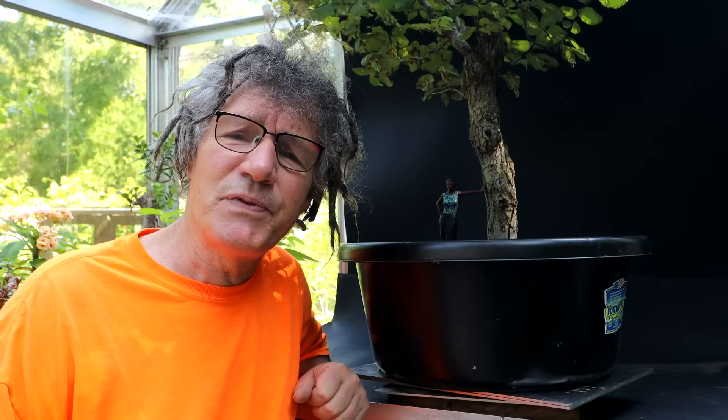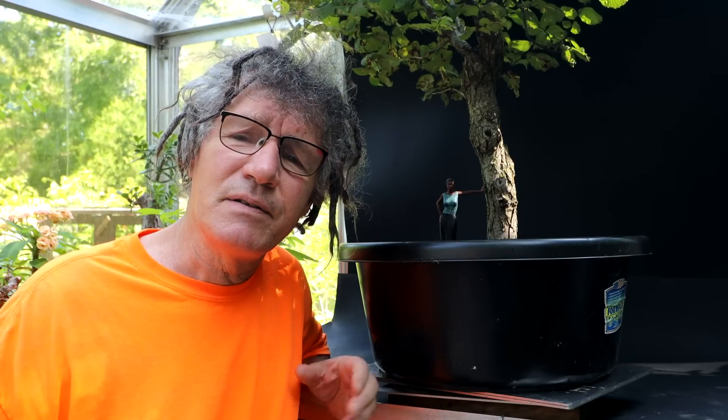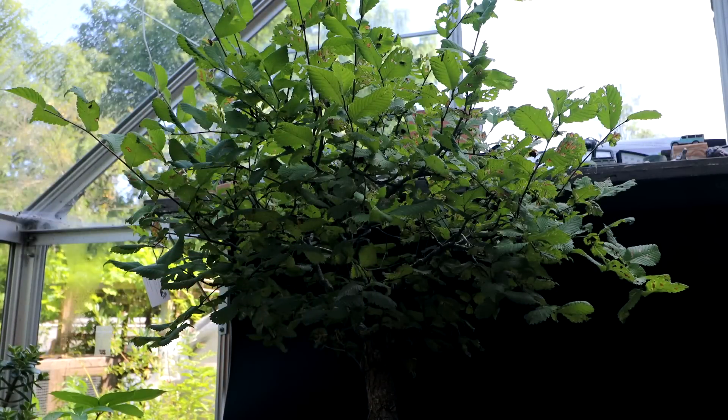You can remove the infected leaves and give it another spray with soap and water, and that will certainly help. I've never defoliated my elms midsummer so this is a bit of an experiment. I'm hoping the new leaves come in smaller, I get better fall colors, and I get rid of that leaf gall.